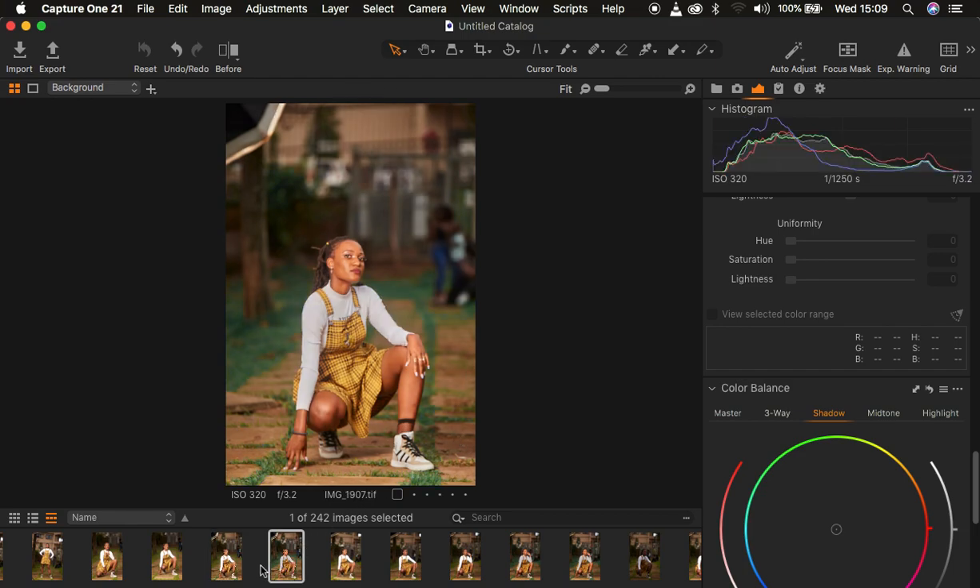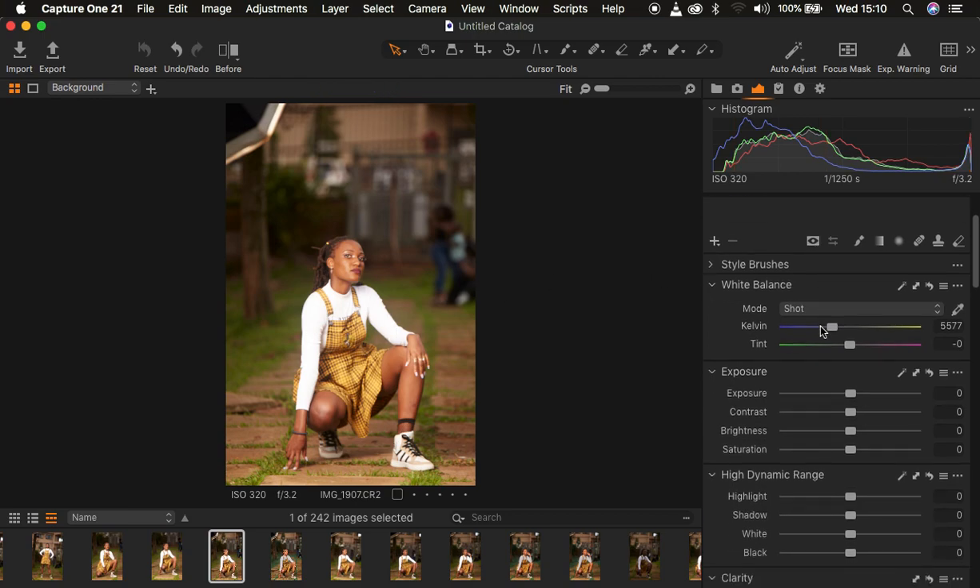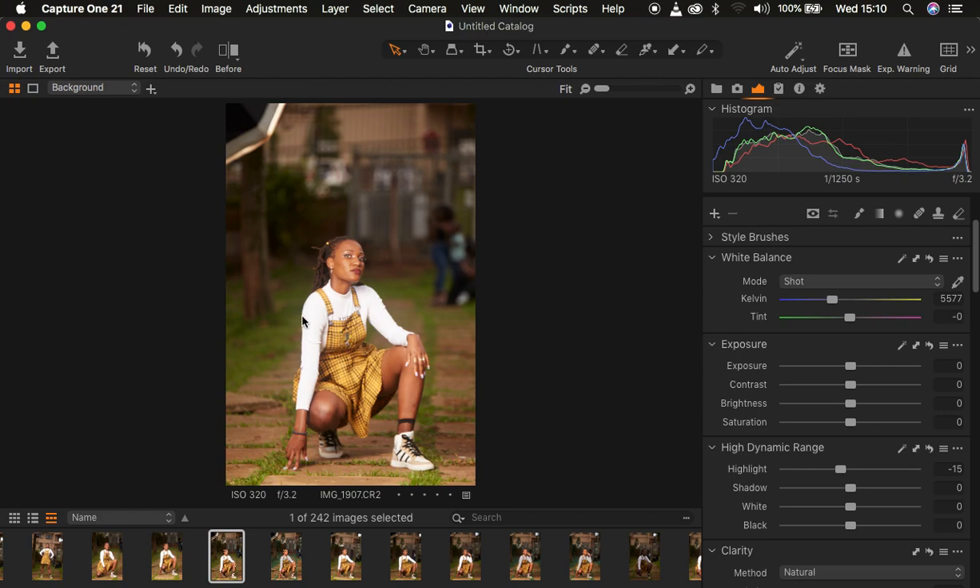We are going to be resetting this image so we can start from the very beginning and see how we achieve this look. If you find the video helpful, please hit the like button so YouTube can recommend it to more people. The first thing I do when color grading is correcting lighting and contrast issues. The whites are a little bit blown out. When shooting, I tend to shoot with no contrast, so I drag the highlights down and do the same for the whites to recover detail.